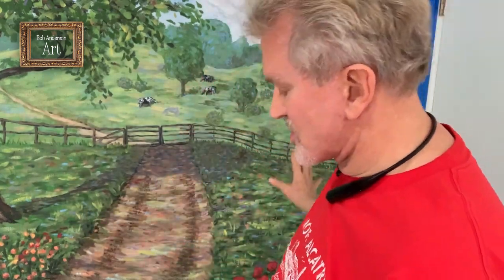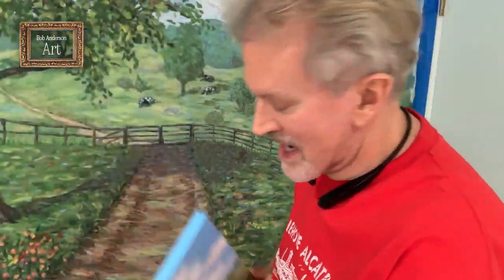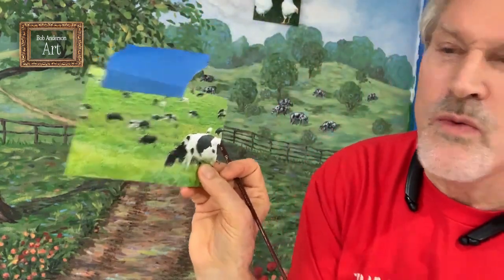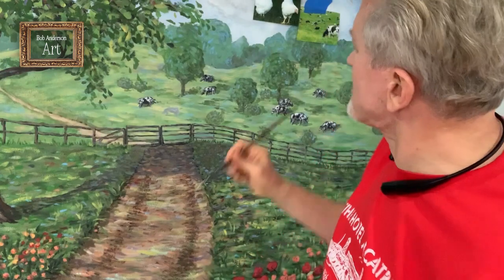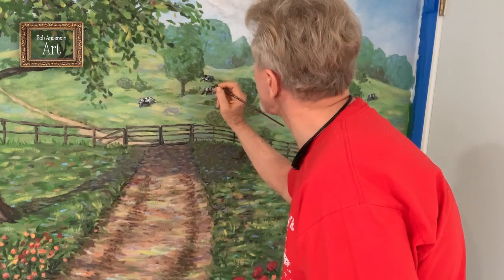Hi everybody, it's me Bob Anderson of Bob Anderson Art, and I'm continuing on with the mural. I'm going to show you how I put cows in the back pasture. As you can see in the painting, there are some faint little dairy cows back in the back pasture. I printed a picture of a pasture with black and white dairy cows in it for reference — I have it taped right here. I went through and put a few dairy cows in the back pasture. They can be simple since they're so far away you really can't see them that well.